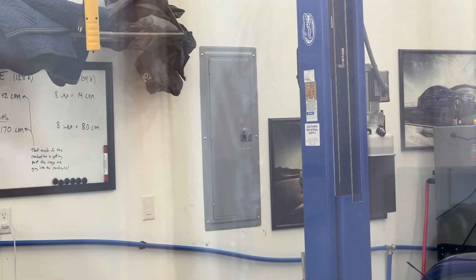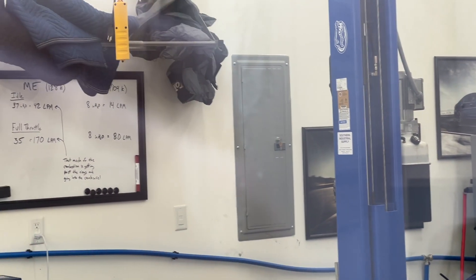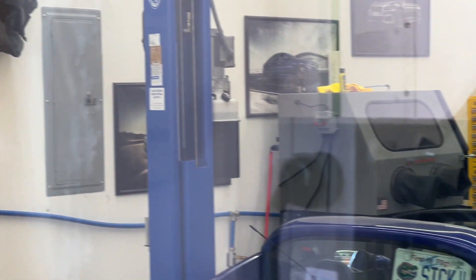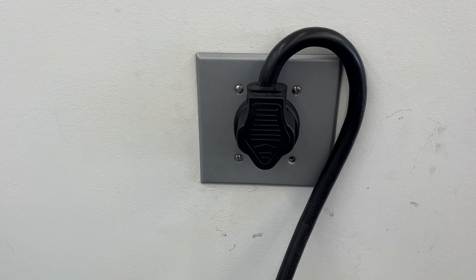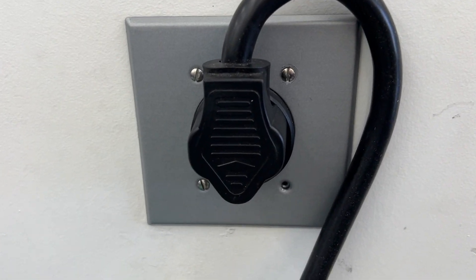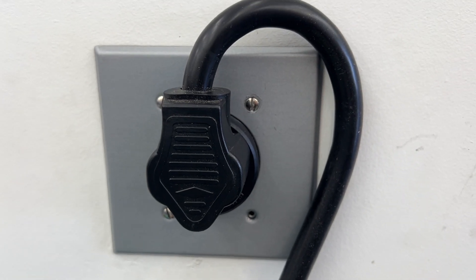For mine, it starts in that gray box right there — my fuse panel. I have a 30 amp fuse that is running 220 to the outside of this wall. On the other side of this wall, I have my welder that I had a 220 run to already. It is that outlet for my welder.